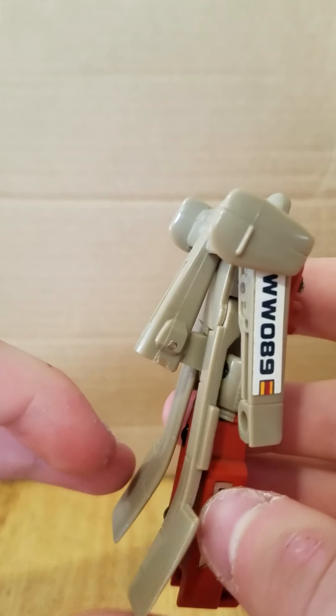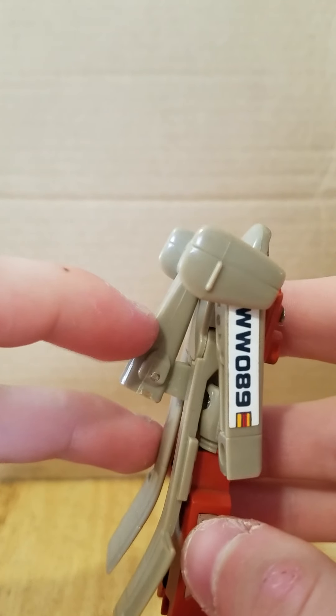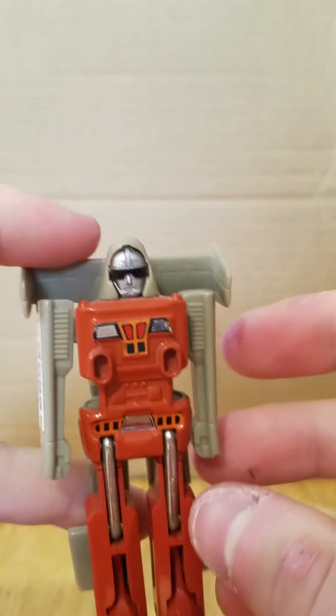He's a very clean transformation. The only real piece of kibble sticking up the back is his tail fins, or his tail section. I gotta commend these 80s figures — they did not have as much backpack as they do today. Then again, they were simpler and they were smaller.